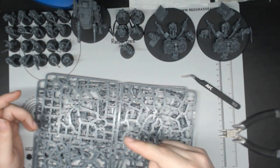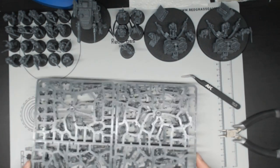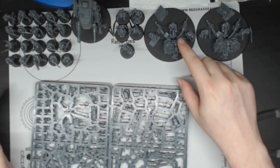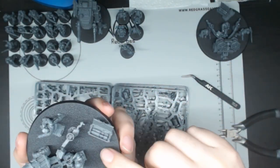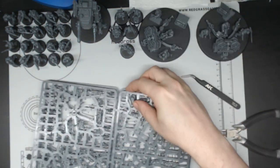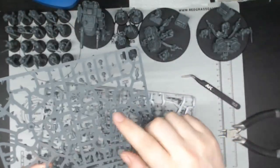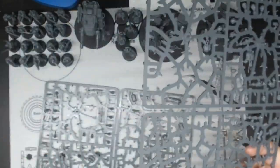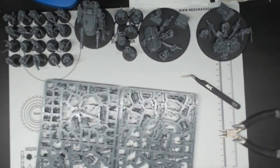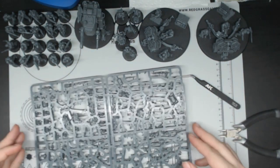I did everything mostly as per the box art for the guardsmen. I switched to the armored sentinel over the recon sentinel — figured it'd be easier to paint. I didn't do the figure with the flag because I want to do another headquarter unit with the flag specifically. I did the two mortars. Overall quite a few spare bits. I'm going to be decorating the bases a little bit more before I do anything else, adding sandbags, backpacks, and an extra rifle.